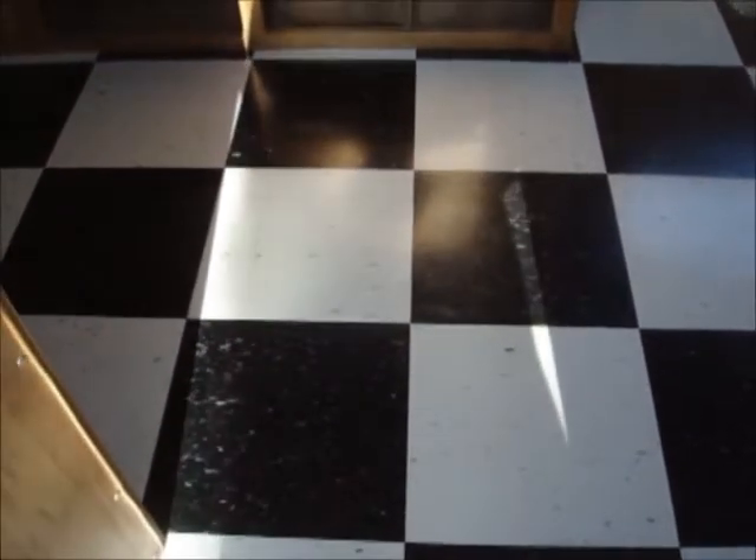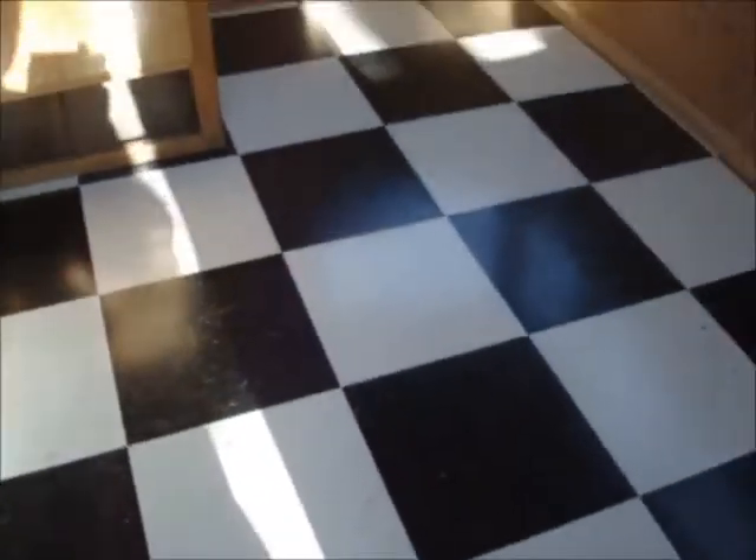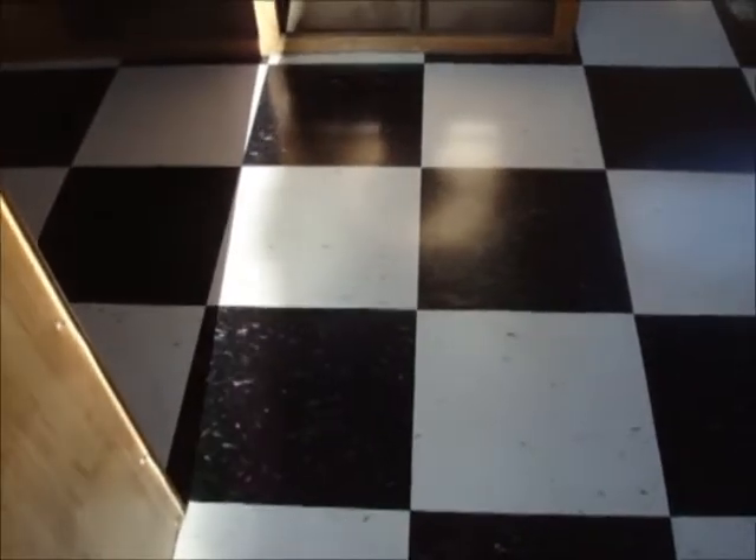The first thing you have to do is a layout to figure out how you want to run your tiles and where you want to make your cuts. But this is the final product when we get done. So let's go ahead and get to laying out our tile and then getting the glue down.